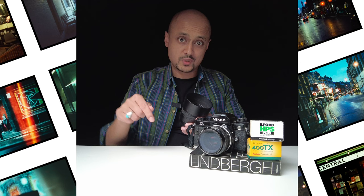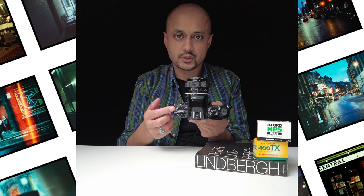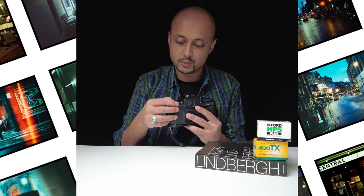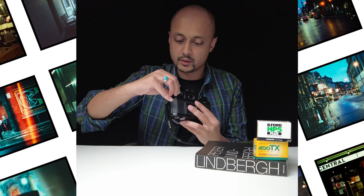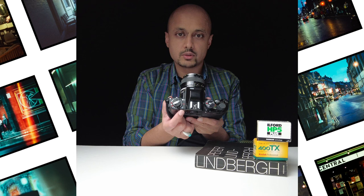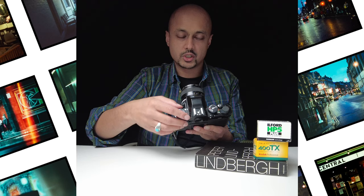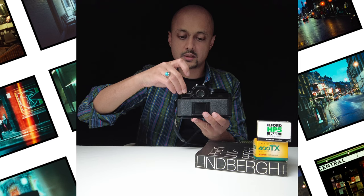Now let's look at the dials at the top of the camera. On the left hand side you've got your ISO settings — you just plug in what speed ISO film you'll be using. In this case we'll be using Ilford HP5, so you lift this up a little bit and rotate the red mark until you hit ISO 400. If you wanted to bracket your images, that's pretty simple — you press this little silver button at the top and rotate at the same time, and the bracketing function comes in. You can go plus two or minus one and adjust it to your pleasure.